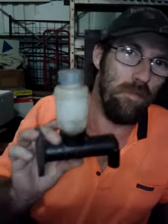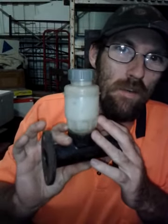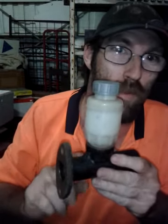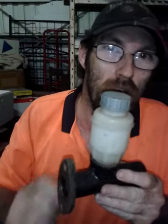Now, this one that I've got here, I've actually already done this one before I thought about doing these videos. So what I'm going to do is show you how to take this one apart and put everything back together again.